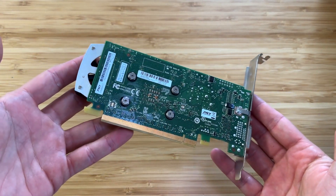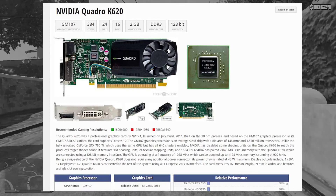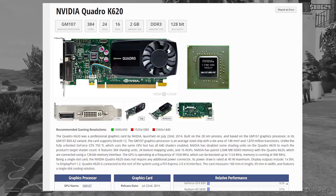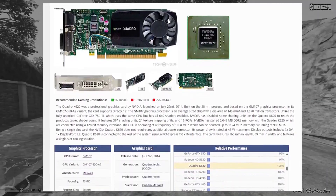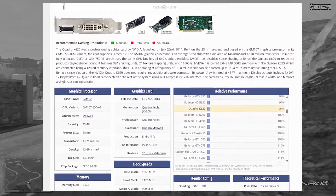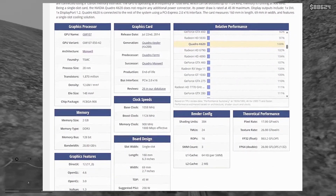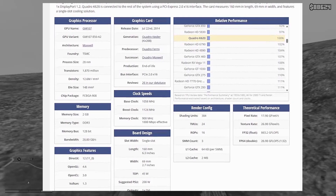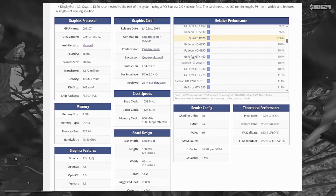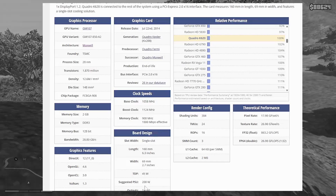But before we throw some games at the little Quadro, let's run through the history and specs quick. The K620 was released in 2014 to the public and business sector. It's based on the legendary GM107 graphics processor, which makes this a Maxwell card — the same as the needs-no-introduction GTX 750 Ti. It's cut down quite a lot though, with just 384 cores, 24 TMUs and 16 ROPs, and just 2GB of DDR3 VRAM on a 128-bit bus — the same as the 4060 Ti. Yeah, no comment there.